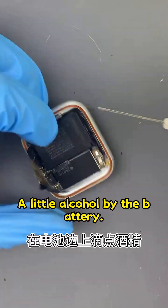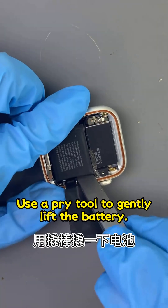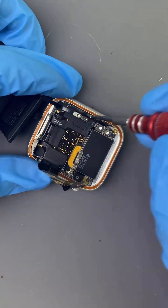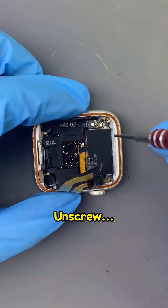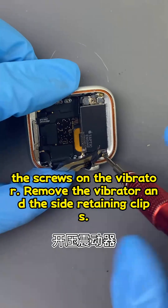A little alcohol by the battery. Use a pry tool to gently lift the battery and remove it. Unscrew the screws on the vibrator, then remove the vibrator and the side retaining clips.